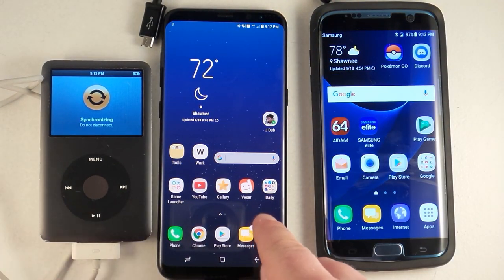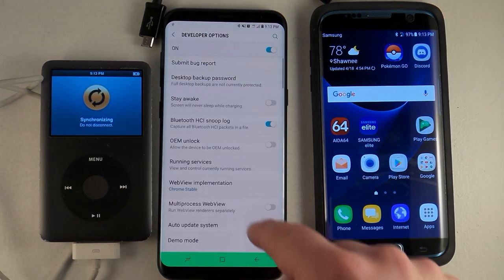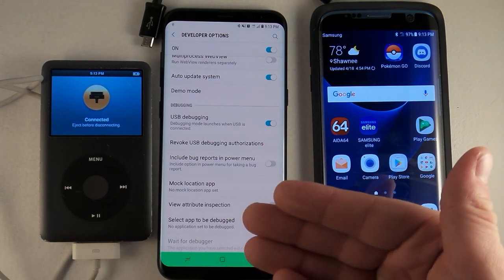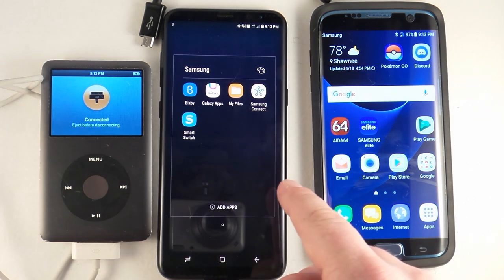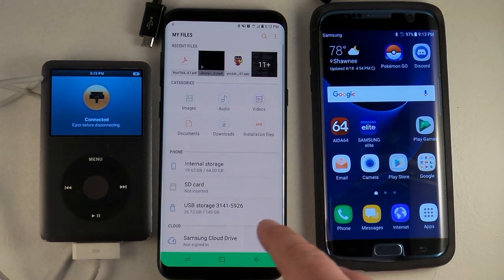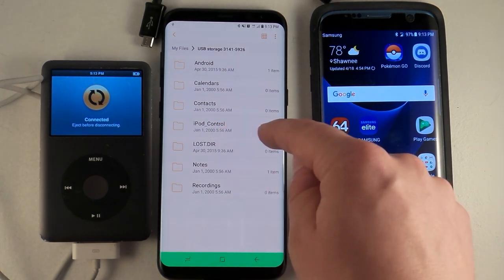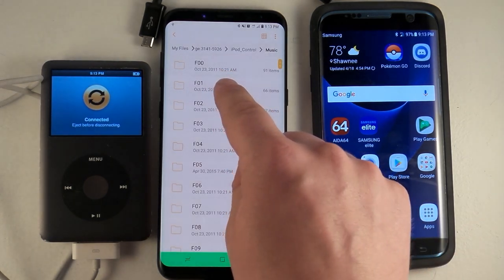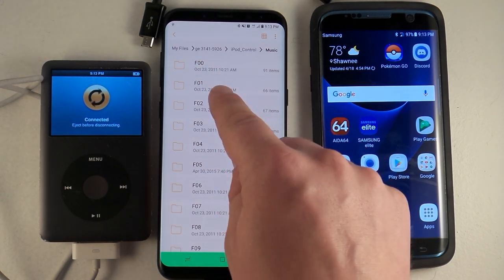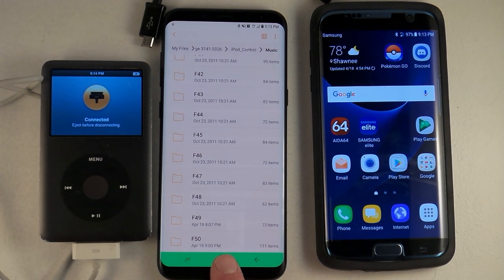What's now happening is the phone is reading the iPod. The first thing you need to do before connecting it is go into Settings, scroll to the bottom where it says Developer Options, and make sure you turn on USB Debugging so it can actually read a USB source. Once connected, swipe down, go into your Samsung folder, and open My Files. Inside My Files you'll see the USB connection listed as USB Storage. Inside there you'll find iPod Control, then Music, with folders named F00, F01, F02, and so on — folder zero zero, folder zero one, etc.